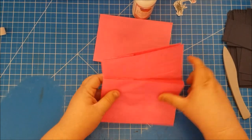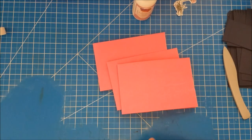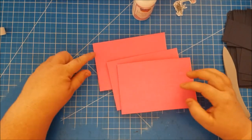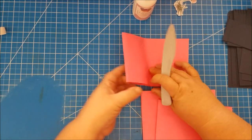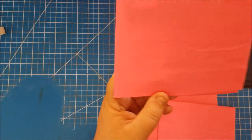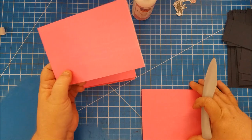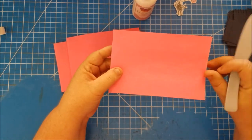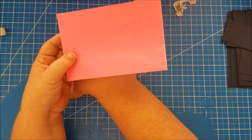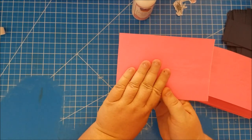I typically like to look at which ones are lined up the best. See how this one isn't quite lined up — this one looks pretty good, and this one is perfect. So I'm going to make the perfect one my front cover.